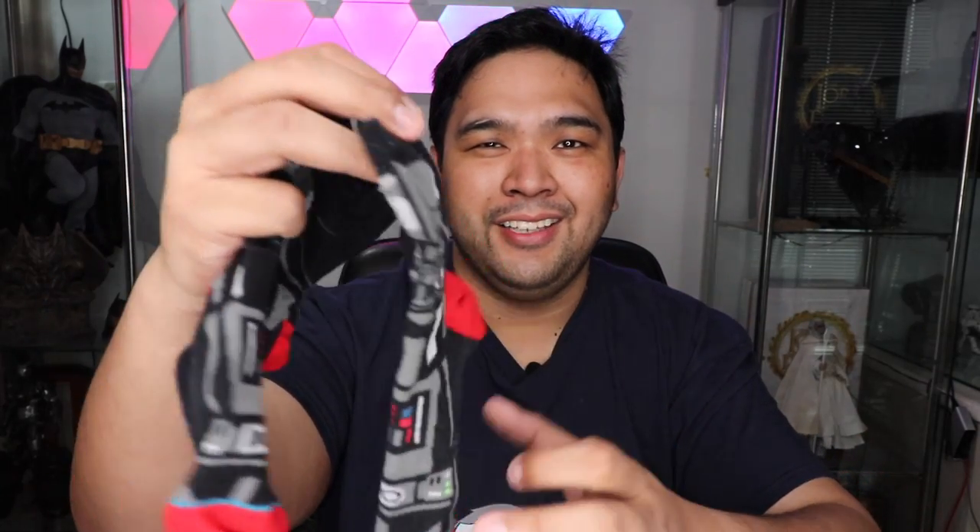I have the cute BB-8 Stance socks — who doesn't love BB-8? I have the Stormtrooper collab as well from Star Wars, again from Stance. And I have the smaller Darth Vader socks. This one's really cute. I really like this one.